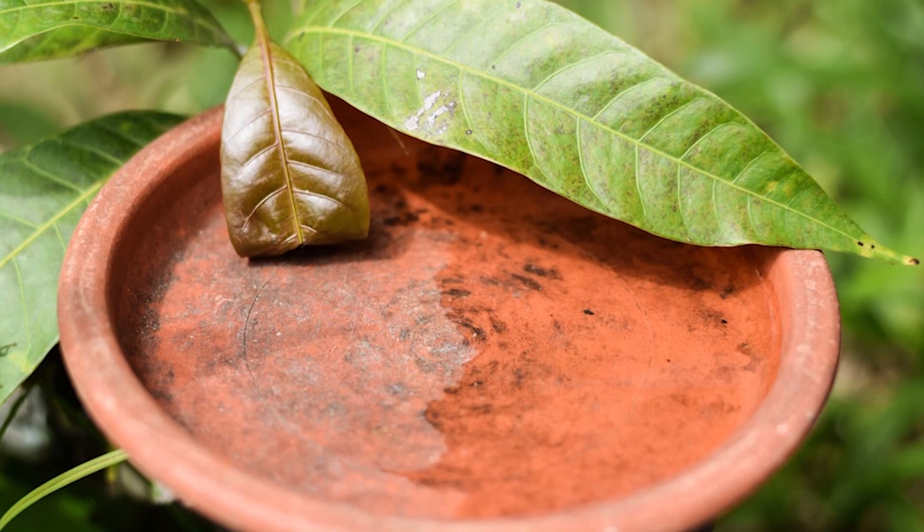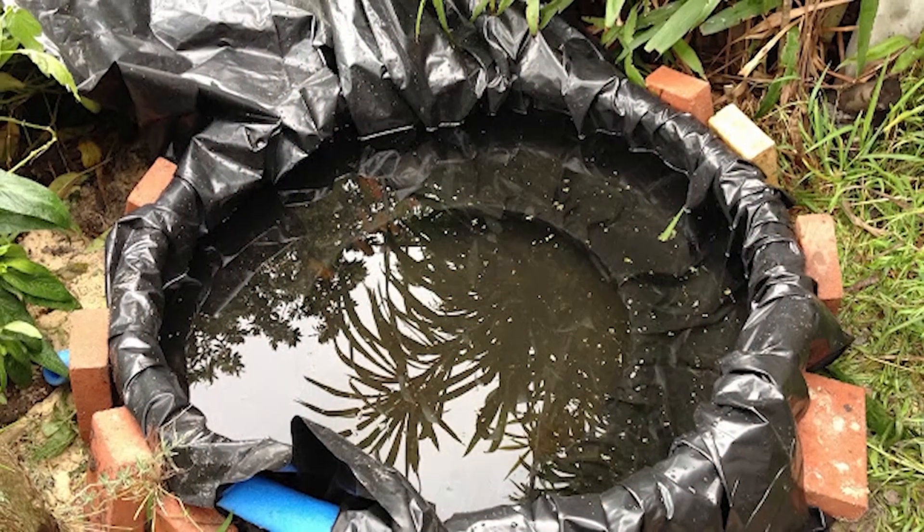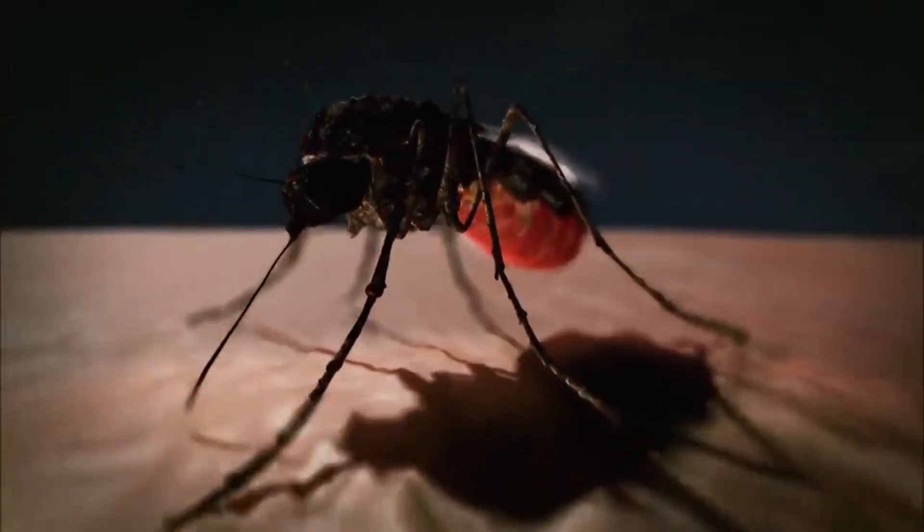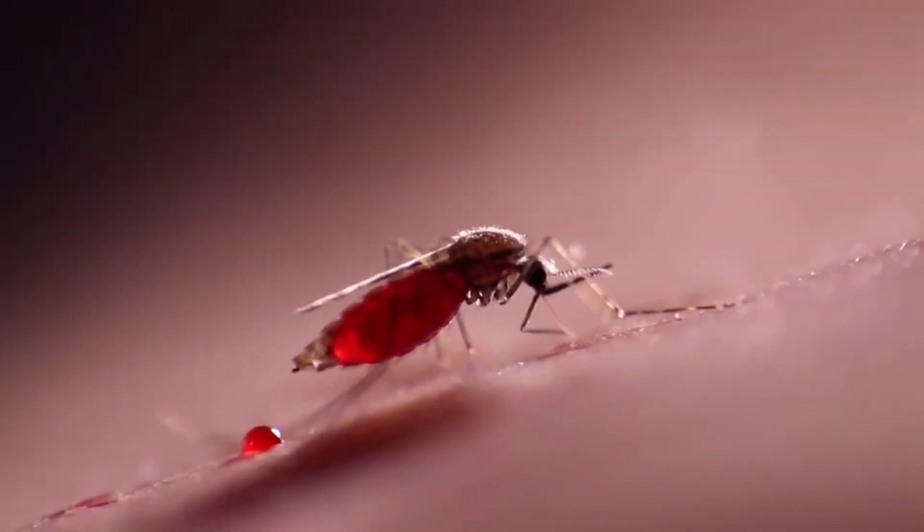Male mosquitoes do not bite and do not take a blood meal at all. The male mosquito's sole and only purpose is for reproduction, and they only feed on nectar. Male mosquitoes are normally around breeding sites because their main purpose is for reproduction. Once they emerge, they are near the breeding site awaiting to impregnate a female — near water areas like tiles and drums. For female mosquitoes, they feed on nectar as well, but the only time a female mosquito will take a blood meal is when she needs to reproduce.